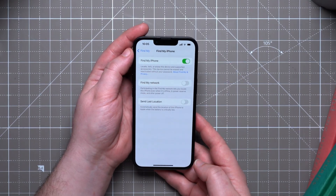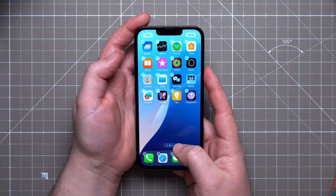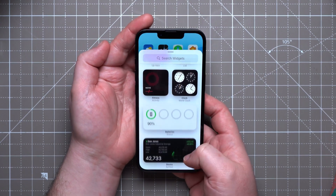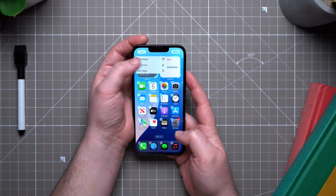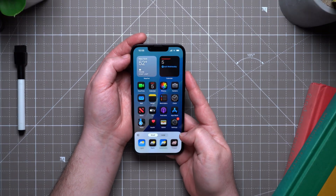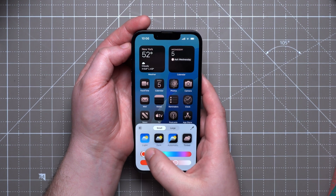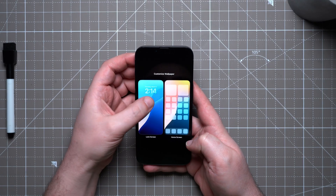On a less serious note, now would be a good time to customize your iPhone home and lock screens. Just hold down anywhere on the home screen, hit Edit — you can add widgets, customize the app style and colors. On the lock screen, you can also customize the look, the widgets, and play around with whatever you like.